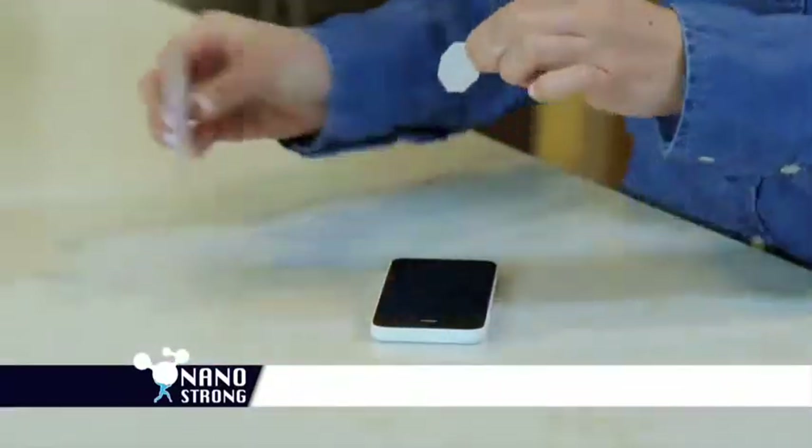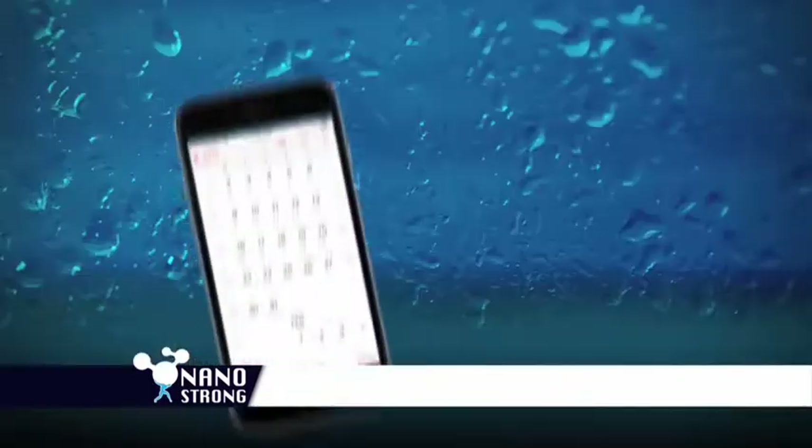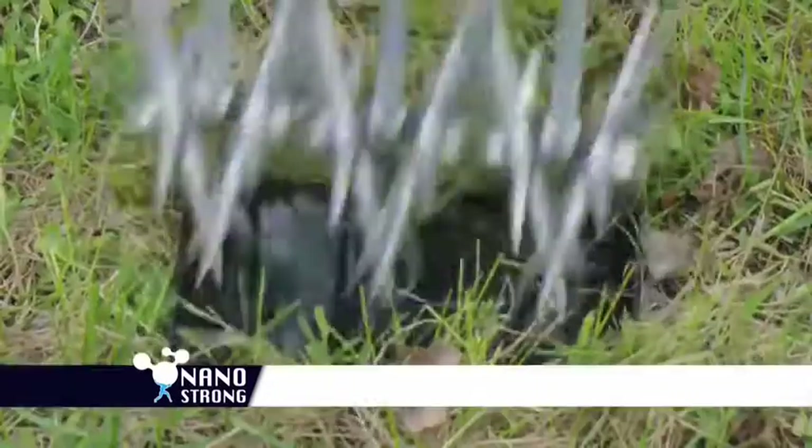It's super easy to apply. Just wipe clean, apply NanoStrong, let dry, then buff off. Plus, NanoStrong lasts up to one year, with 9H stronger-than-glass surface hardness.